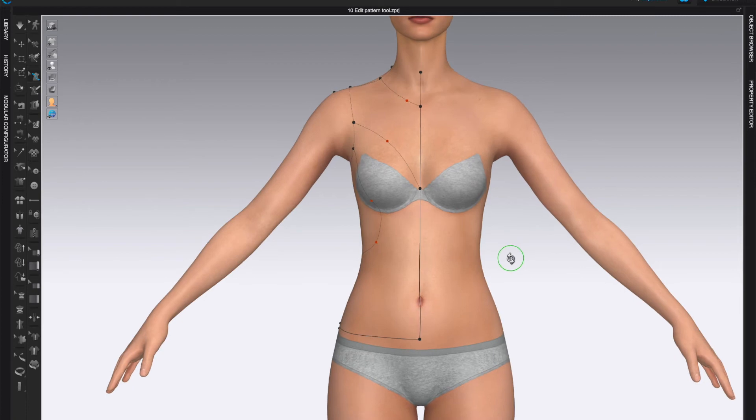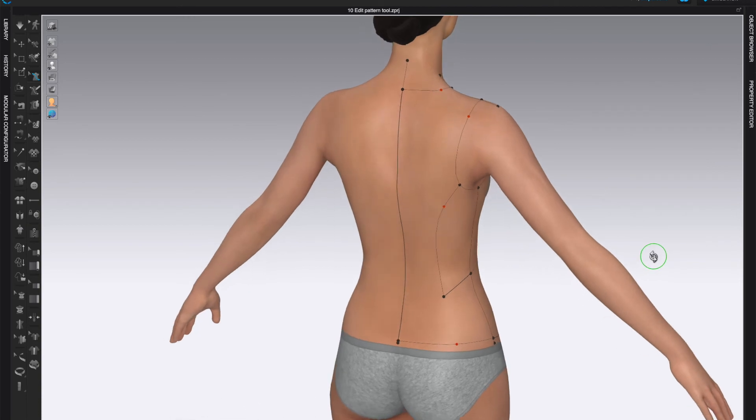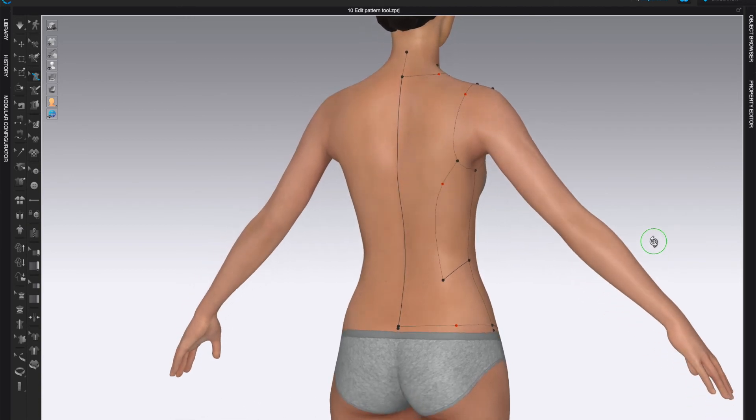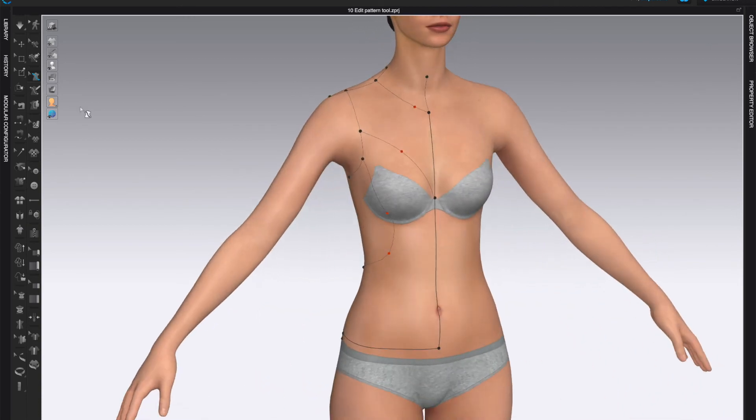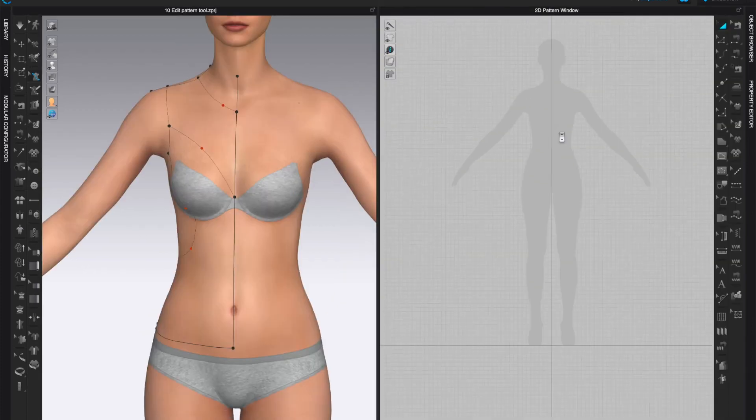Edit all lines, curves, or anything else you'd like. When you finish the design, make sure all your lines are connected and that you have actual pattern pieces. Now we're going to use the Flatten tool, which allows us to create flat pattern pieces from the design we drew on the 3D shape. Let's open both windows so we can see how this happens.